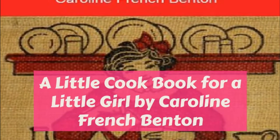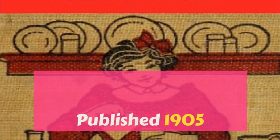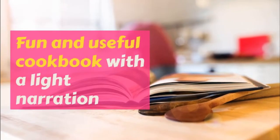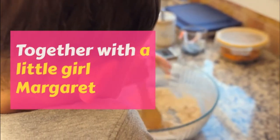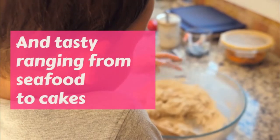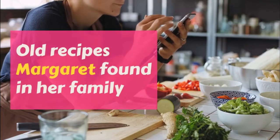Part 3: Candy. A Little Cookbook for a Little Girl. This is a LibriVox recording. All LibriVox recordings are in the public domain. For more information or to volunteer, please visit LibriVox.org. Recording by Brielle Hepburn. A Little Cookbook for a Little Girl by Caroline French Benton.